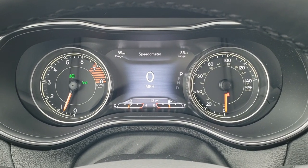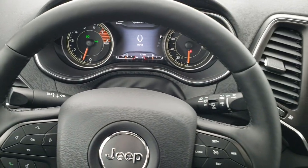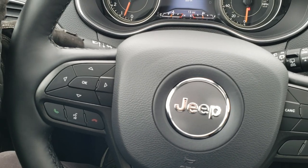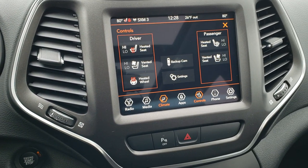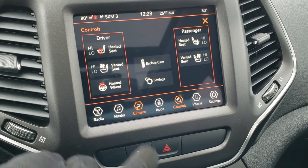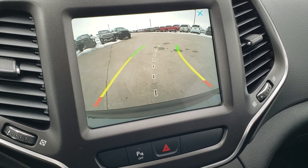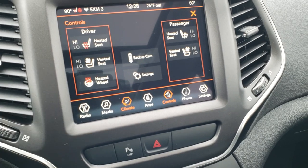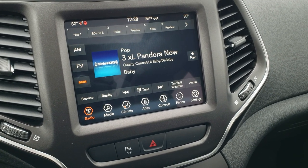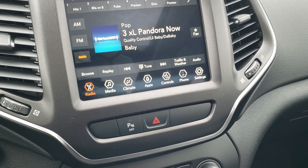You get a digital speedometer on the seven-inch LCD display with range to empty — you can change those corners to read pretty much whatever you want. It has the heated leather-wrapped steering wheel with cruise controls on the right and Bluetooth and information center controls on the left, plus audio controls on the back of the steering wheel. This one has the 8.4 4C radio. You can see the heated seat and cooled seat buttons as well as the heated steering wheel button. You can also check out your backup camera with dynamic grid lines that turn as you turn the steering wheel.